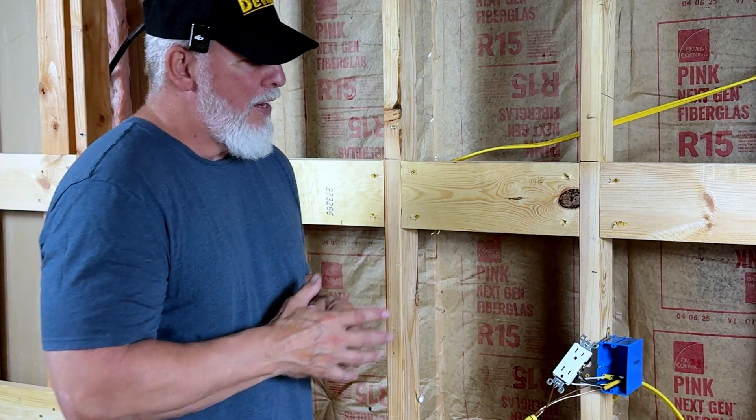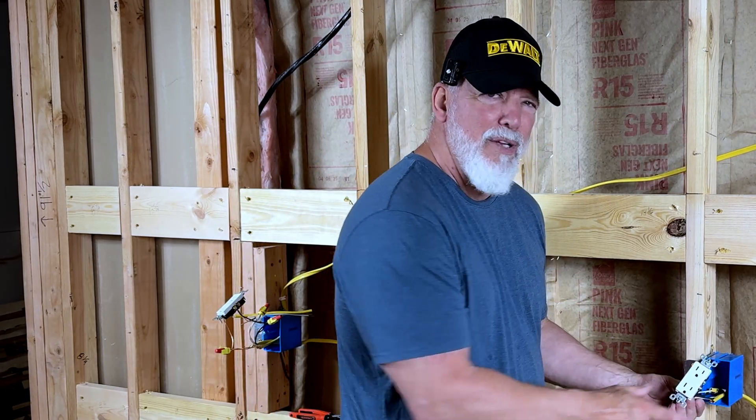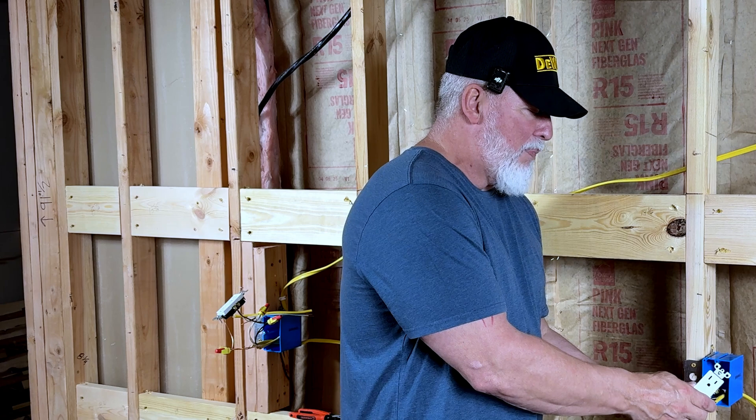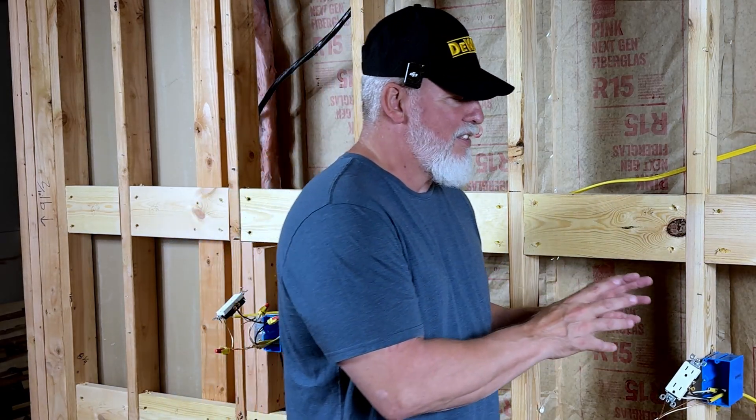That works perfectly well, it is perfectly legal, and it will pass inspection. The biggest problem is that if this receptacle fails, everything else down from it is going to be powerless as well, and it can make it difficult to pinpoint exactly which one failed and where it is. I have heard people say there's a problem with power draw, but I don't really buy that. My biggest concern is that if this one goes down, they all go down, and now I have to figure out where it is. So let's look at another way.